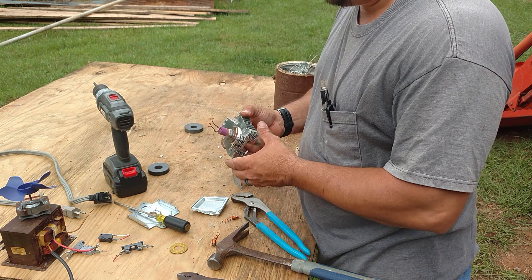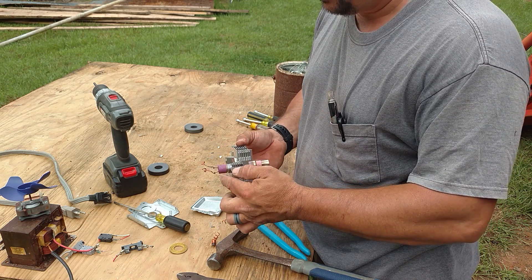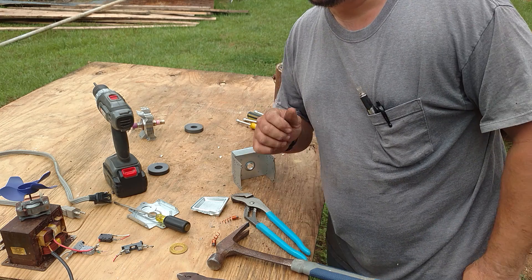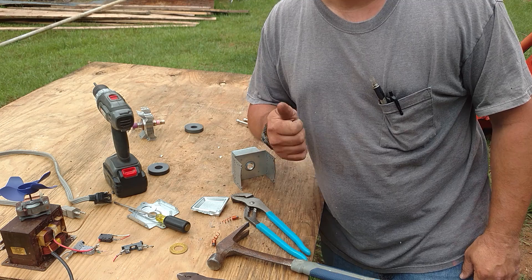Again, I hate to harp on it, but be cautious with the beryllium — bad stuff. If you liked it, thumbs up, like, comment, subscribe. Thank you.